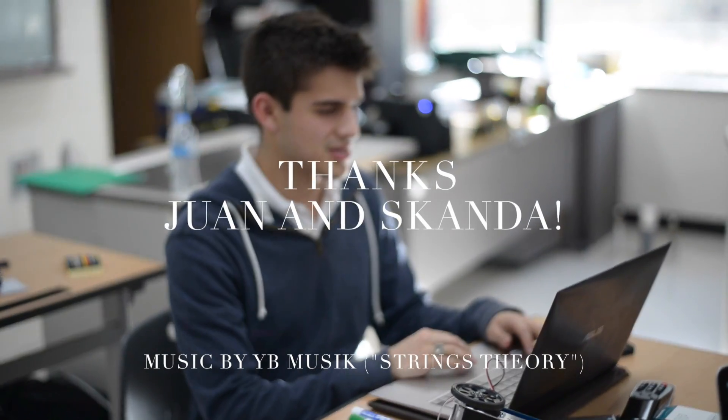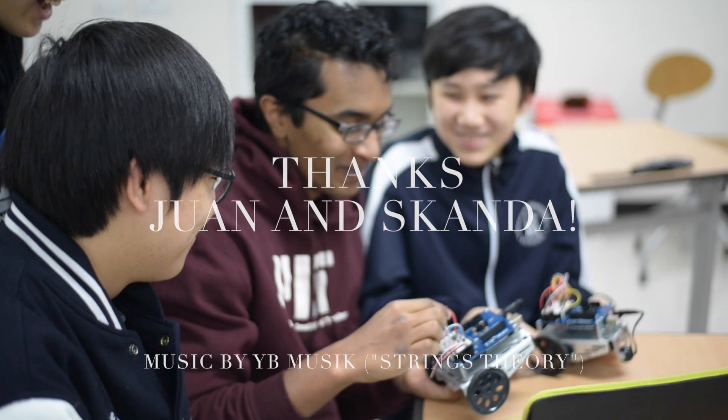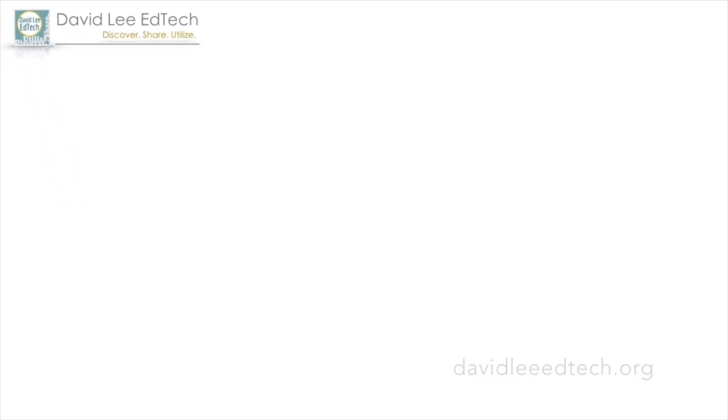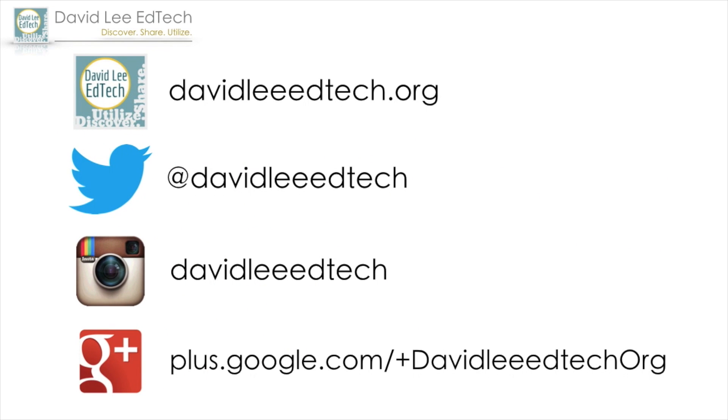I want to give a special thanks to Juan and Skanda for letting me observe their workshop. Thanks for watching. Make sure to subscribe to the channel and click on the like button below. See you on the next one. Peace.